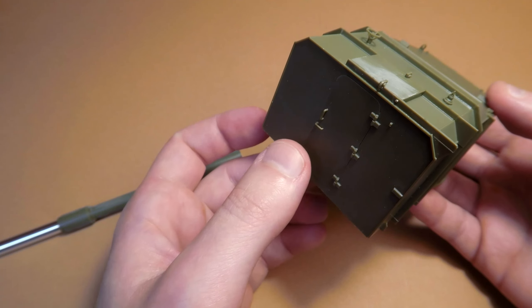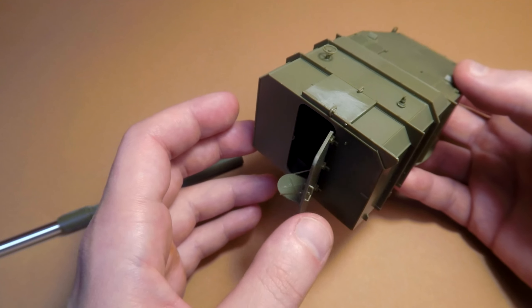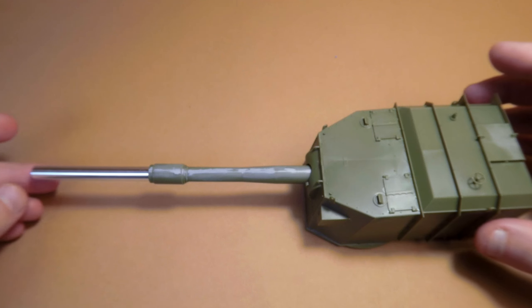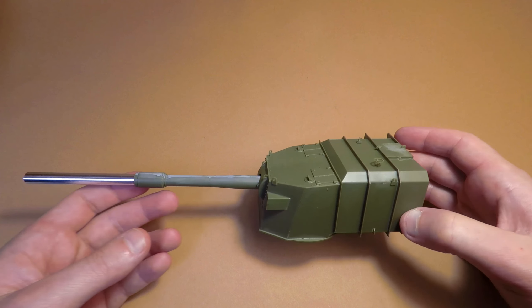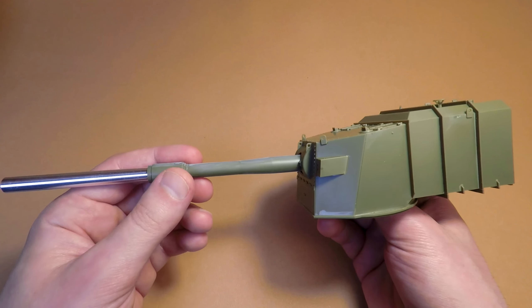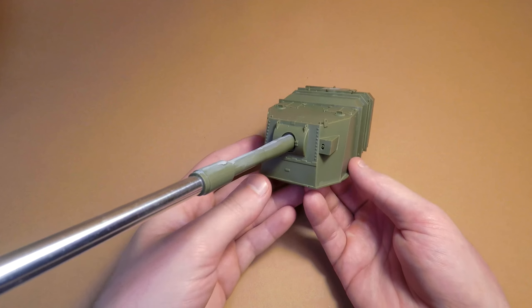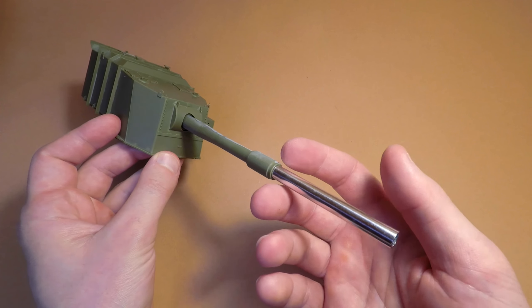The caliber itself is 183 millimeters — a very impressive gun whose main objective was to fight against Soviet sloped armor using HESH projectiles. But it's just a model, and next time we continue work on it. We have to assemble the Centurion tank hull, or we may try to finish our diorama from the previous episode. Highly recommend that video.